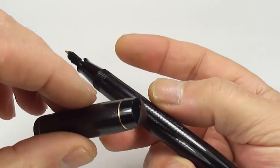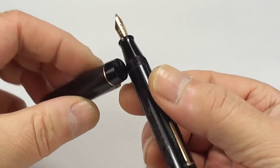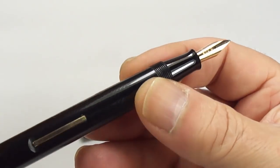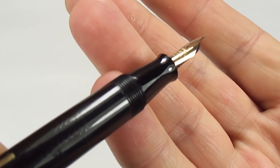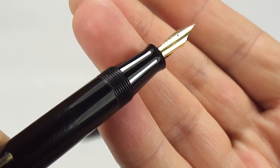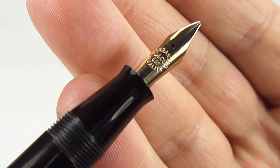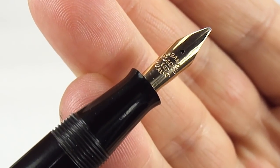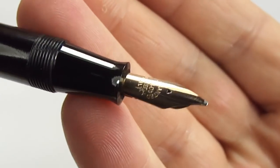Let's unscrew the cap and show you the pen from different angles. As you can see, everything is nice and clean — it's been fully restored, it's got a new sack in it, everything is hunky dory. There's the section — you can see quite a small section that slightly tapers towards the nib, with this little ridge. And the nib has a warranted 14 carat first quality nib.